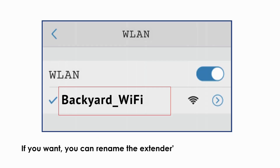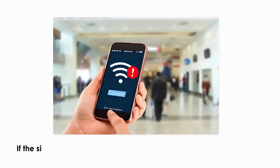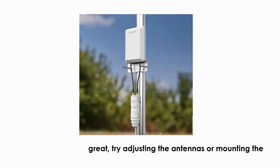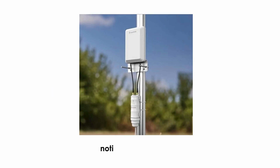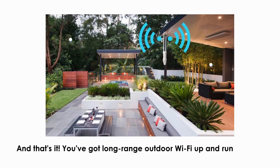If you want, you can rename the extender's network to something like 'Backyard_WiFi' to keep it separate from your main one. If the signal still isn't great, try adjusting the antennas or mounting the extender a bit higher — even a couple of feet can make a noticeable difference. And that's it — you've got long-range outdoor Wi-Fi up and running.